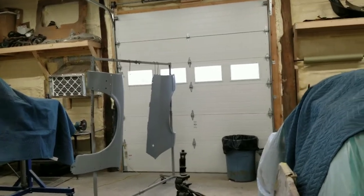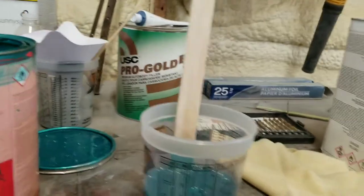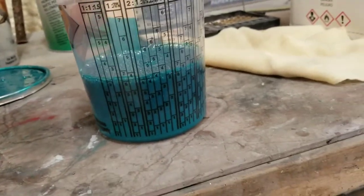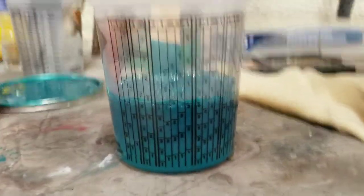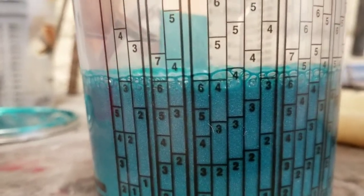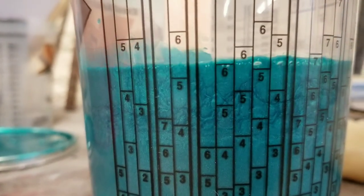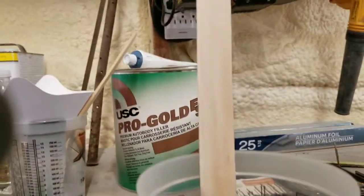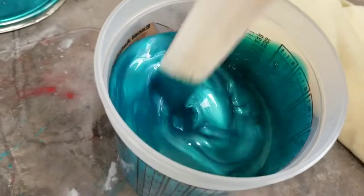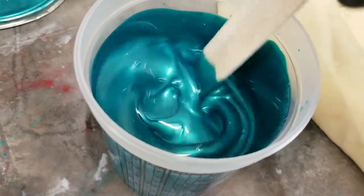All right guys, fenders are completely tacked down and wiped off after the sealer, and now we're going to mix up some base coat. This base coat is two to one — everything usually says it right on the can. I ran it up to the six for the paint and then ran the reducer on up to the six to match it. Beautiful color. We'll set this back up and start spraying.